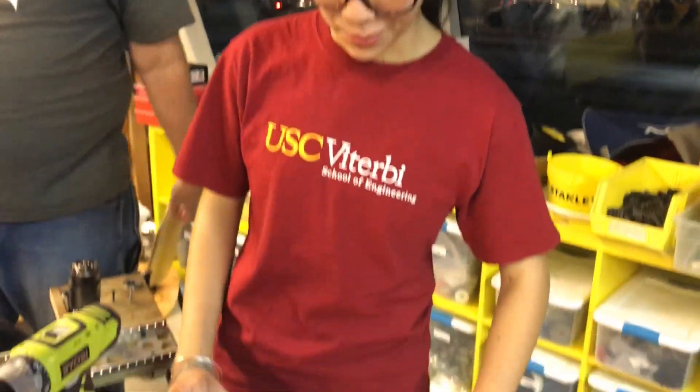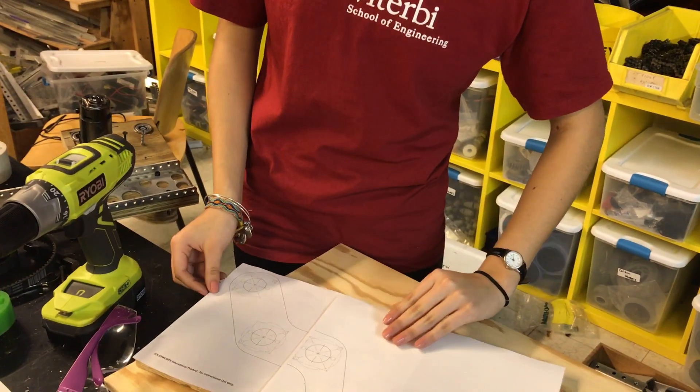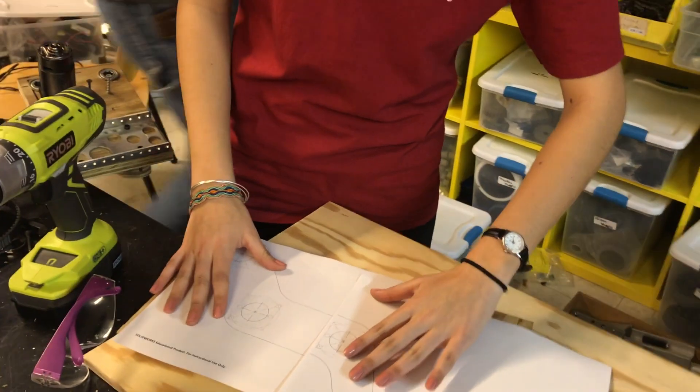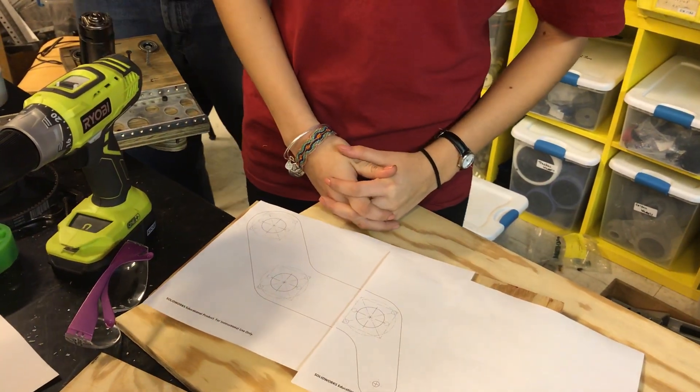We're getting the right size and printing out pieces to the right scale, then we cut them and we mash them up and then we cut it in the bandsaw so it could be more than that.